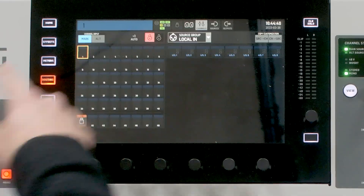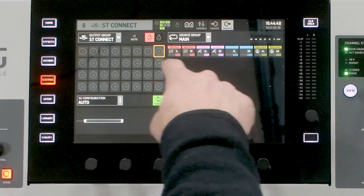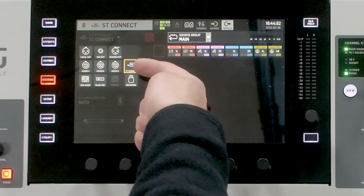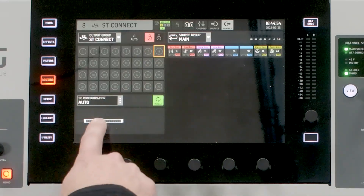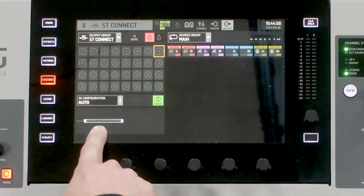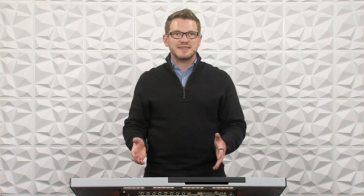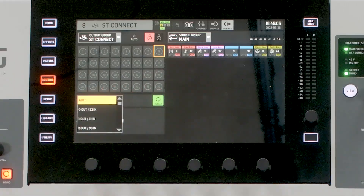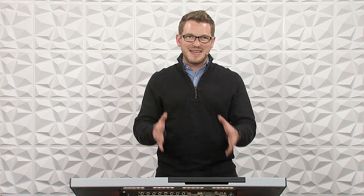Hit the routing button and then go to our outputs. If Stage Connect is not selected, go to your output group and go ahead and select Stage Connect. We can see that we have one device in this line, which is our DN4816-O. We have this Stage Connect configuration, and it is going to be set to Auto at this point, which means it is going to navigate however many channels on inputs and outputs that the Behringer Wing thinks is appropriate.